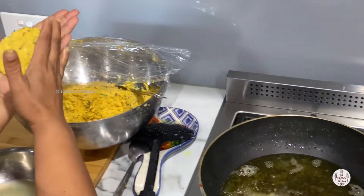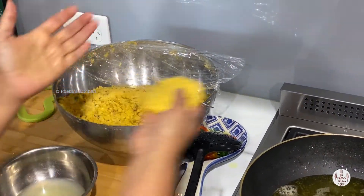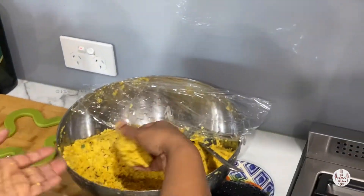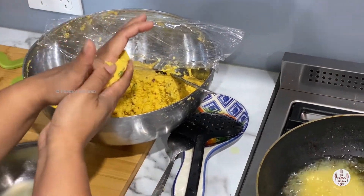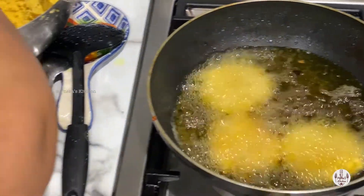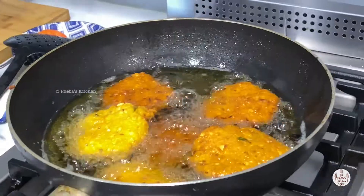Now the second last step is to shape it. Here's a tip: you can use a little water on your palms so it doesn't stick to your hand. Then place it in the oil carefully and fry it. Keep the heat between low to medium and fry the vada in batches till it is light brown, then turn and fry the other side as well. Shape the vada like a burger patty so it cooks evenly.